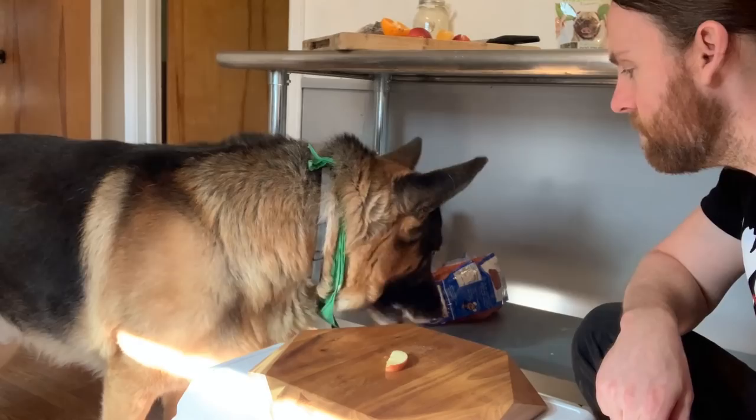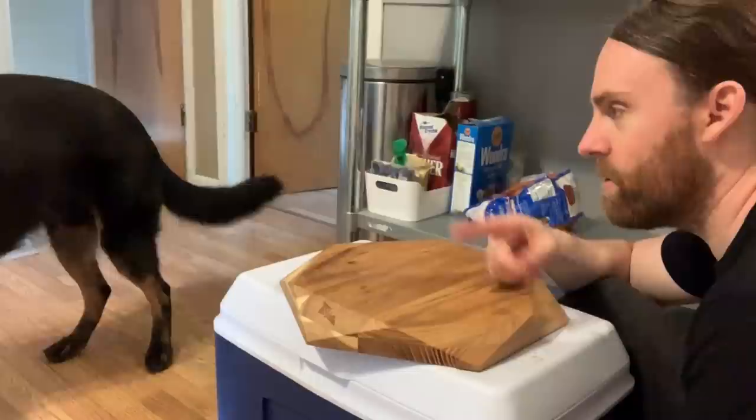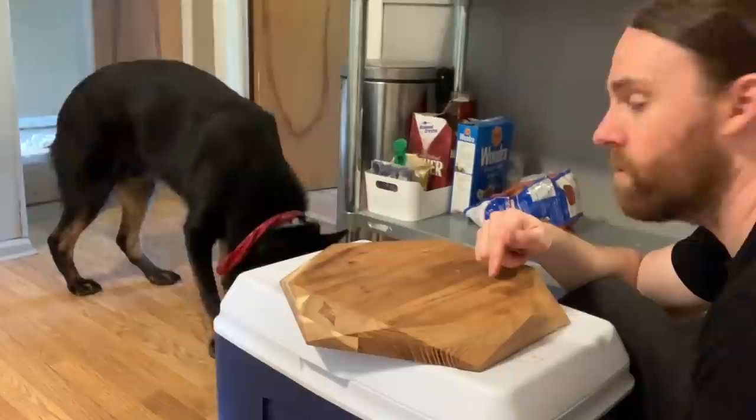Apple. You want the apple? He came over and ate it. Good — let's find out if he'll eat a mushroom.